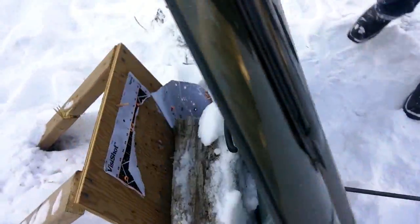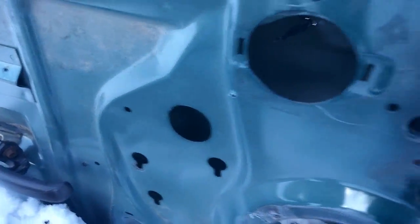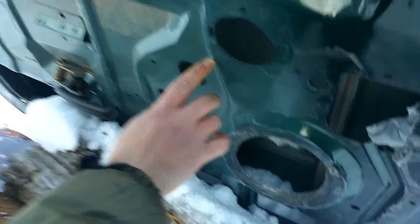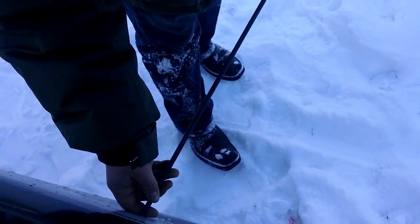This one is actually pretty interesting — it hit and bounced right off. It almost went through; you can see that little hole right there. If it was just one layer of metal, it would have gone through no problem.